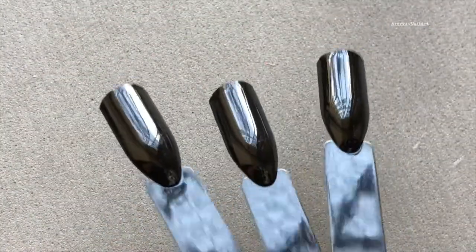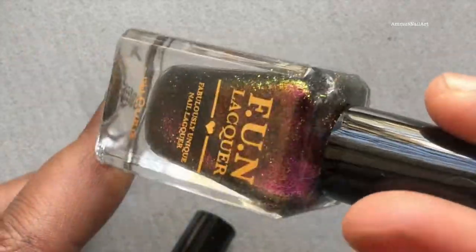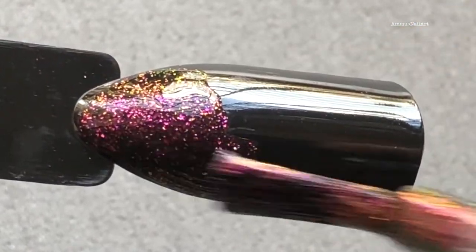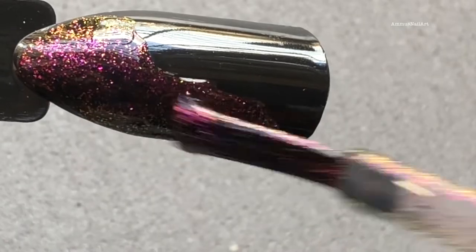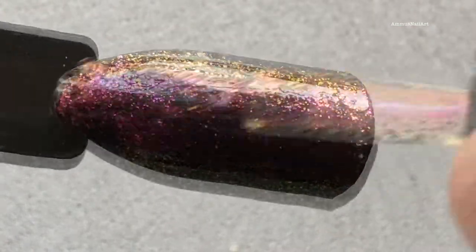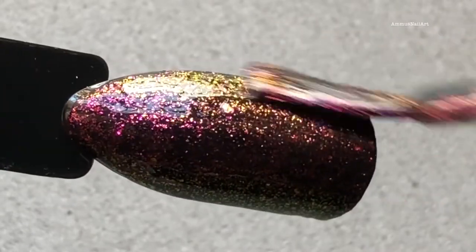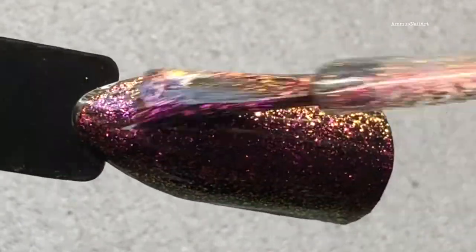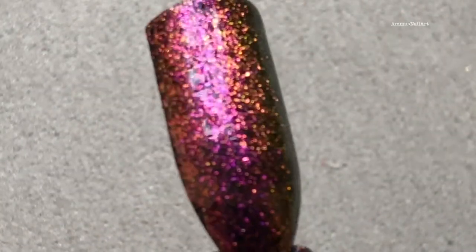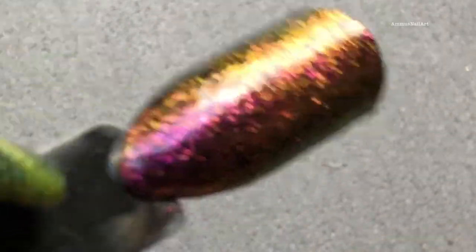I'm going to swatch the polishes on black nail sticks. The reason I'm using black is because these polishes need a black base. If you apply these polishes on your natural nails directly without a black base coat, they are not opaque at all — they're absolutely transparent. I strongly recommend using a black base to get that actual opaque look. Here it is after one coat.